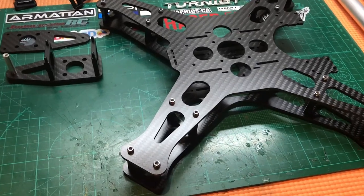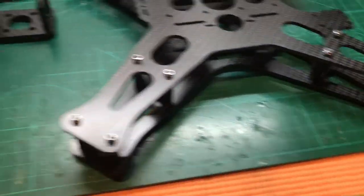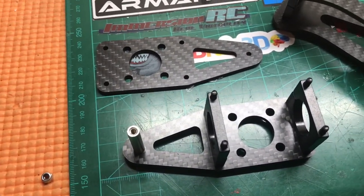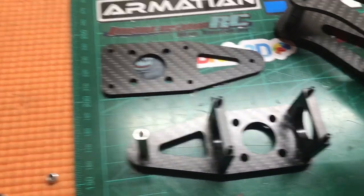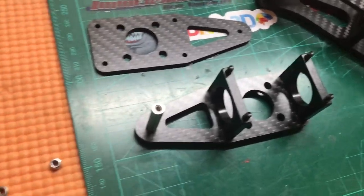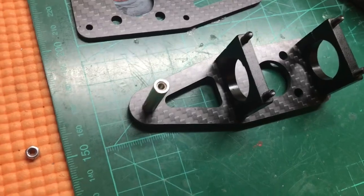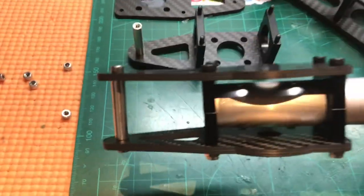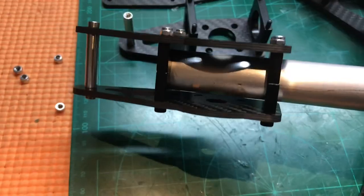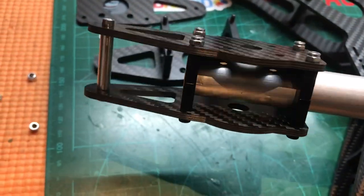It's going together quite well. As you can see, it's very difficult to go wrong. You just put the 2 halves together of the half circles, then the end standoff, and then put another screw in and screw it to the end.